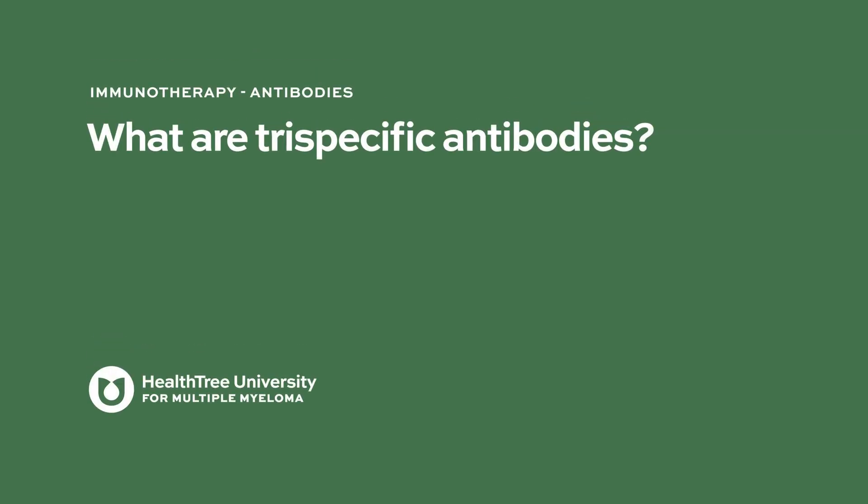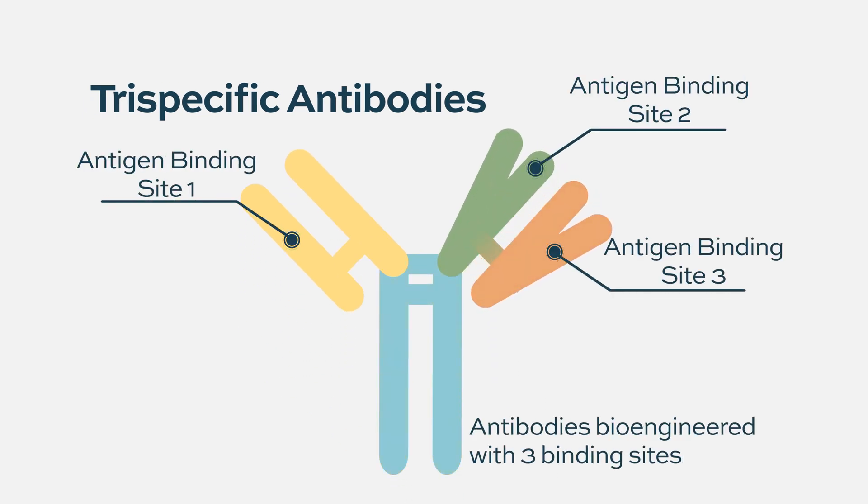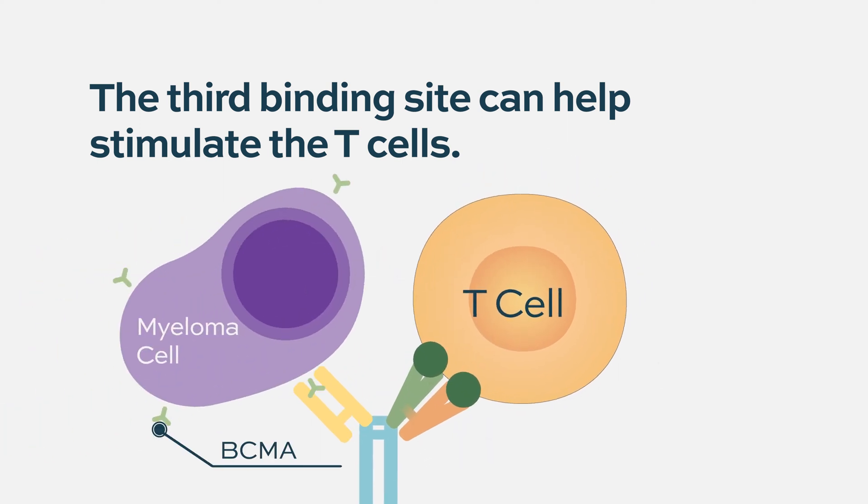Tri-specific antibodies can mean a number of different things. In essence, if bispecifics have two hands, a tri-specific has three hands — or maybe better, you take one hand and split it into two. That third extra hand can play different roles. In the trial we have opened in Miami, that third hand is used as a co-stimulatory against CD28, a co-receptor on T cells, which further helps activate T cells to recognize myeloma cells as foreign.